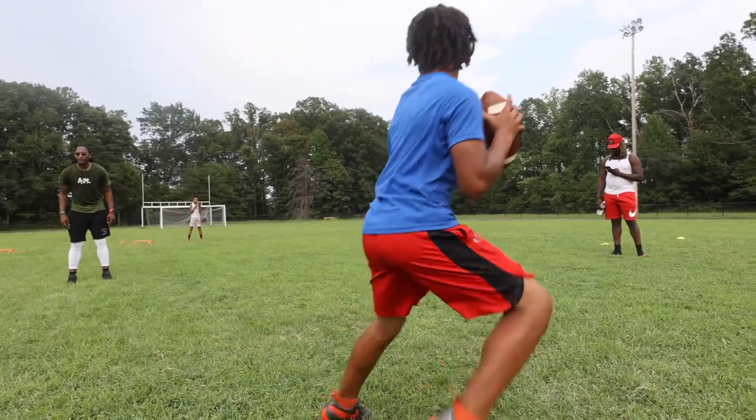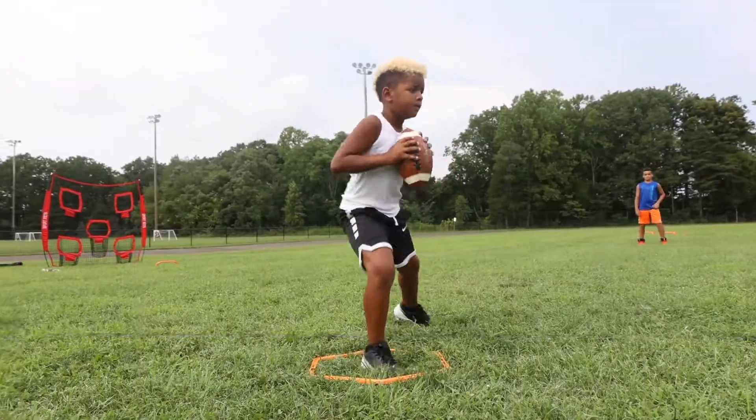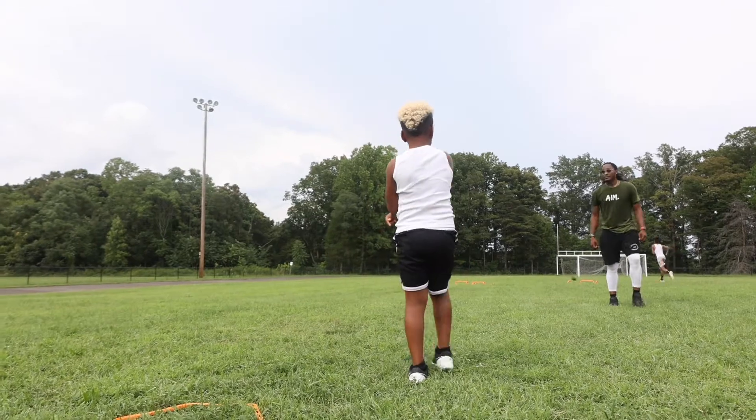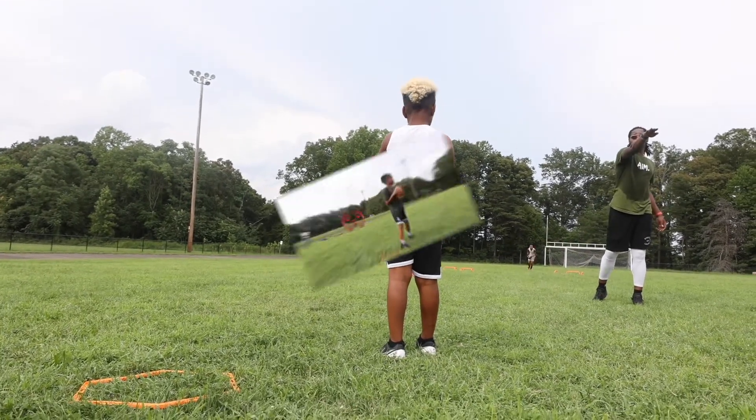Go. One, two, three — step over, step up, throw. Good ball, both of y'all. Go — fast, step over, step up, throw. It's not bad, but instead of throwing it in the air, let's drive it to him. Good ball every time.